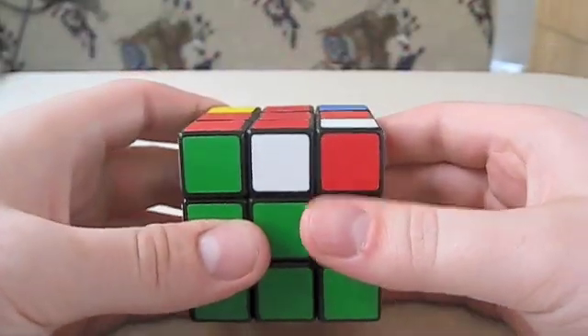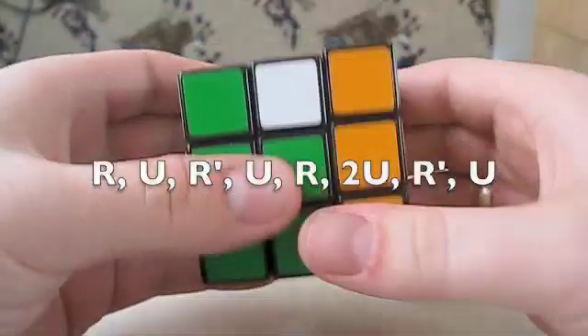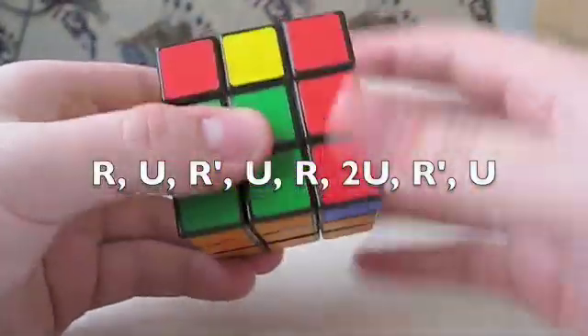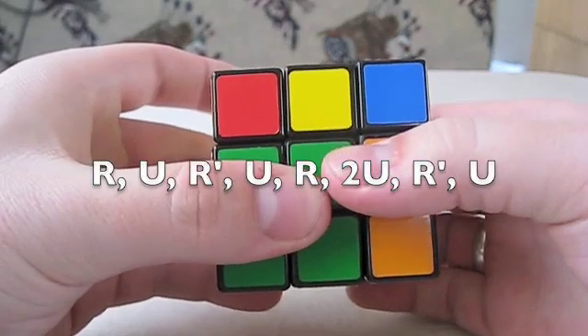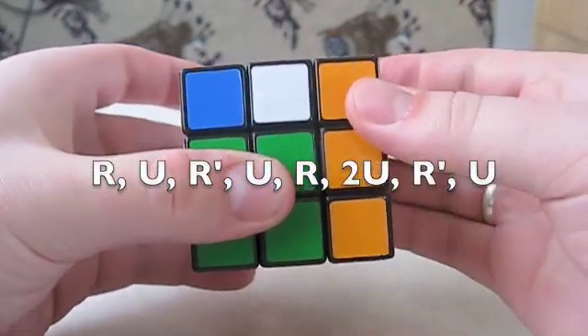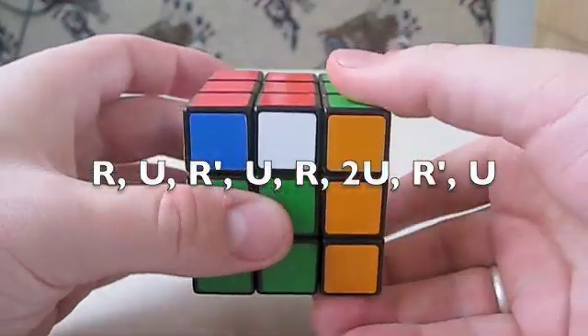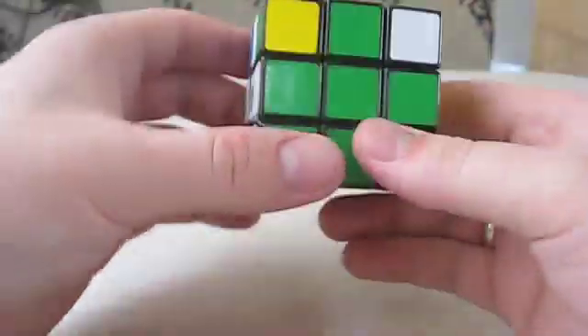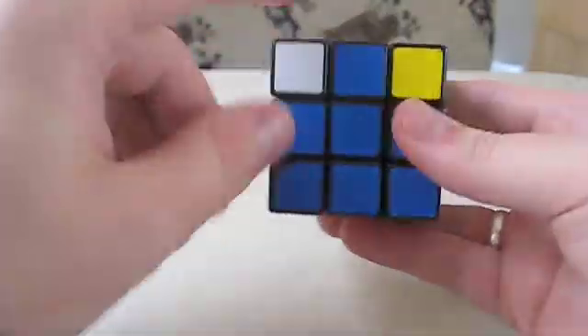Hold it just like this and perform the algorithm: R U R' U R 2U R'. This is the first time we're doing the two turns of U. And with one more R', we can see it's all lined up.